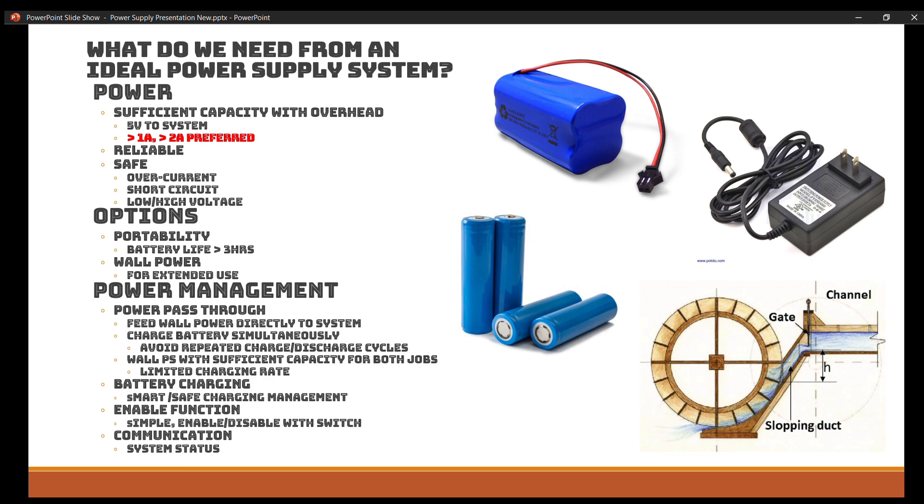We also want a safe power supply. That's a big thing for me when working with electronics — I want something that's vetted. I'm not an expert on this, so if you're an electrical engineer you might be able to cook something up yourself, but for me I'm going to need something closer to off the shelf that's well vetted. Something that provides overcurrent protection, short circuit protection, and low/high voltage protection for both output and charging — just all kinds of safety features like that.